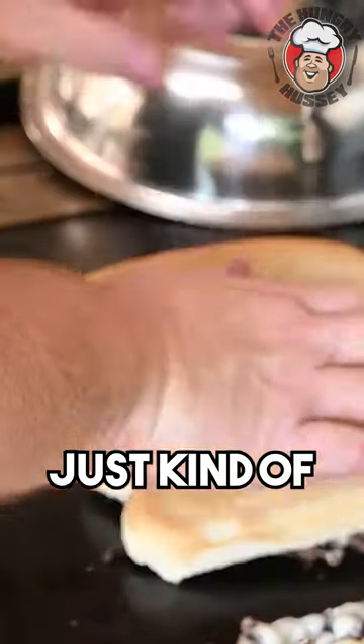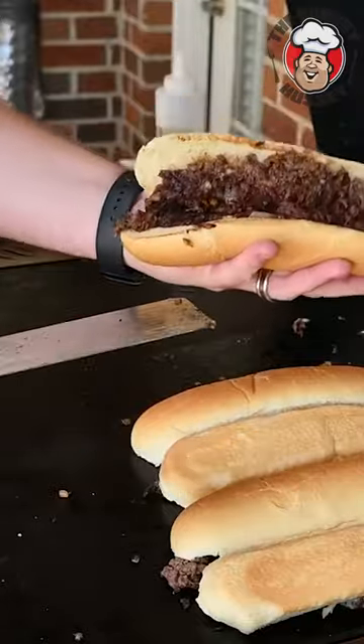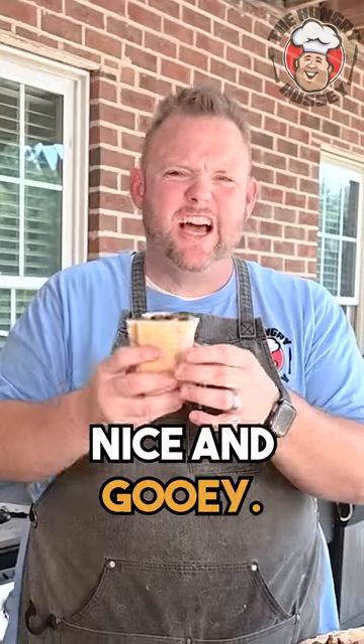I'm gonna make two others, just kind of no mayonnaise. Look at that, beautiful. The bread is nice and soft. Cheese nice and gooey.